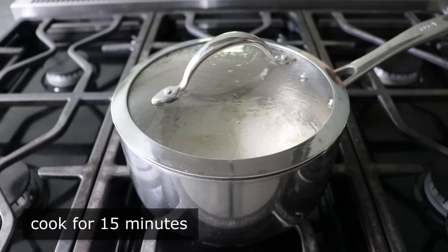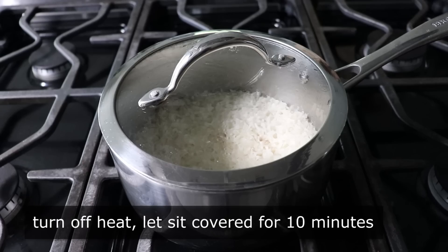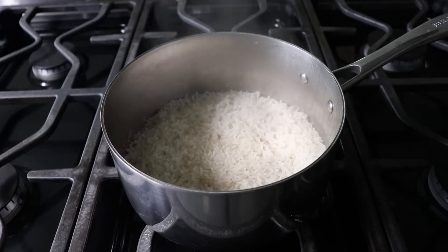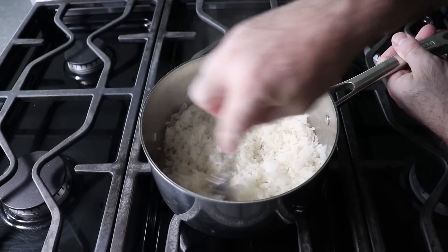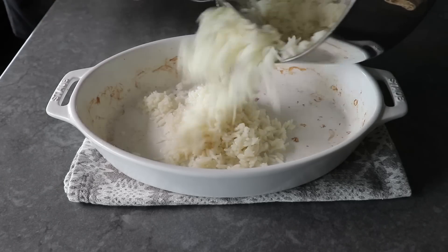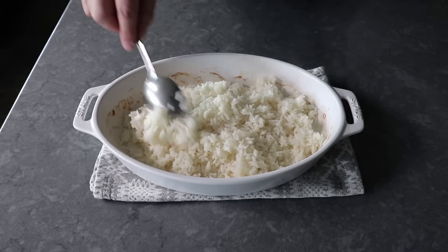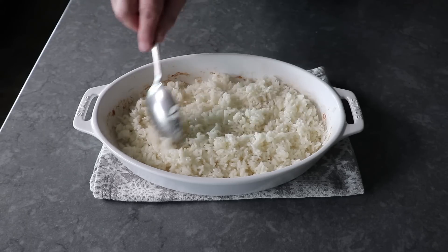Once our timer rings, we will turn off the heat and set our timer for 10 minutes — but do not uncover or stir the rice yet. Just leave it alone and let it sit covered. When the 10 minutes is up, we can take a fork and fluff, which should be absolutely perfect rice. Beautifully cooked tender grains, which are not sticking and clumping all together. Once we've given our rice an initial fluffing, we can go ahead and transfer that into our baking dish and distribute that into a nice even layer, using the tip of the spoon. Because it's okay to be poking, but it is not okay to be packing — we don't want to create a dense, compact layer. So please be a little bit gentle.